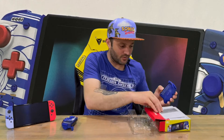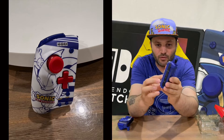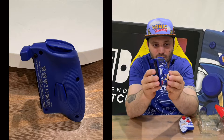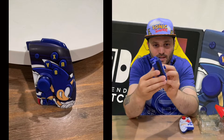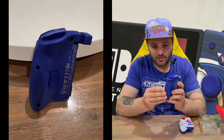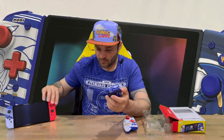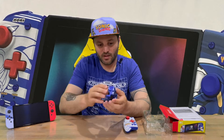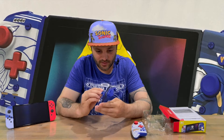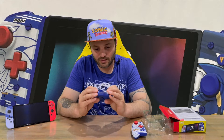We've got the instruction manual, then it all slides out in one tray and we've got our two left and right sides. Very nicely detailed — quite impressed with the detail on the front of these things. We've got a nice textured back there for better grip, more so than the Joy-Cons which are quite smooth. You've got texture on both of those, so you'll get a nice grip.